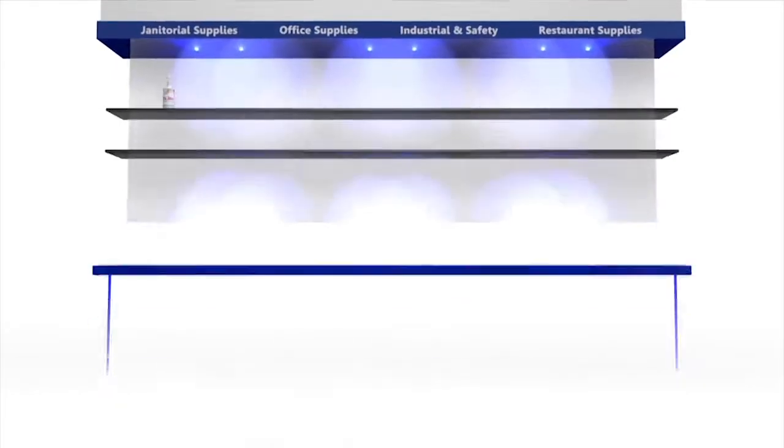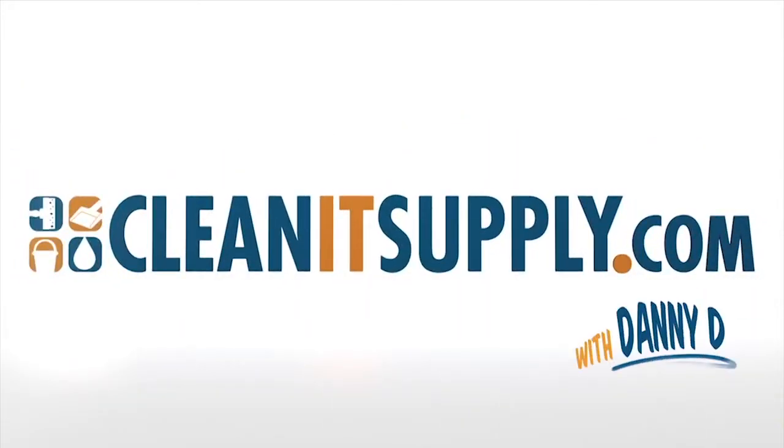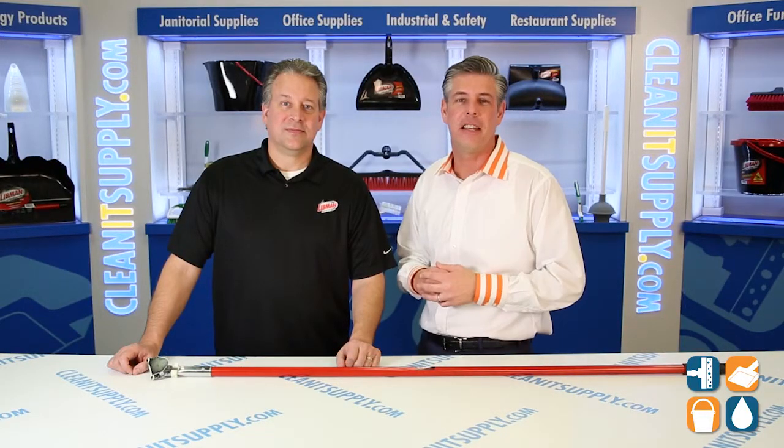Hey, this is Danny D on CleanIt TV, and welcome to the Libman 985 Dust Mop Panel, available at CleanItSupply.com. Here we have the Libman Commercial 985 Dust Mop Panel, and with us today, special guest Desi Choka from Libman Commercial. Desi, welcome to CleanIt TV.